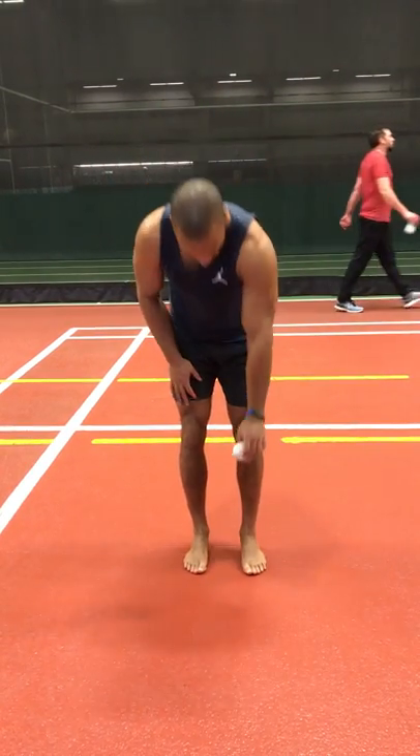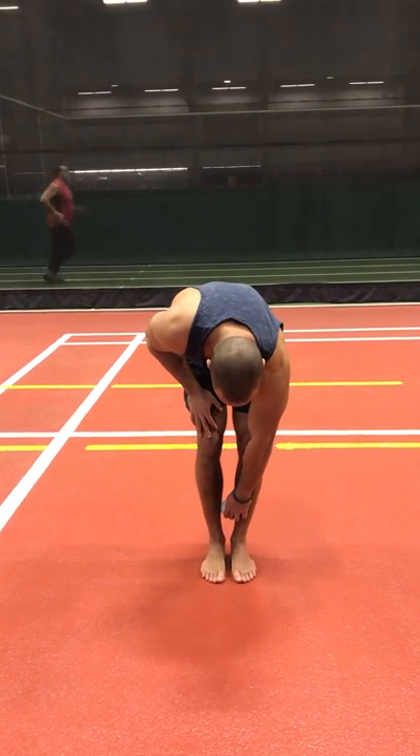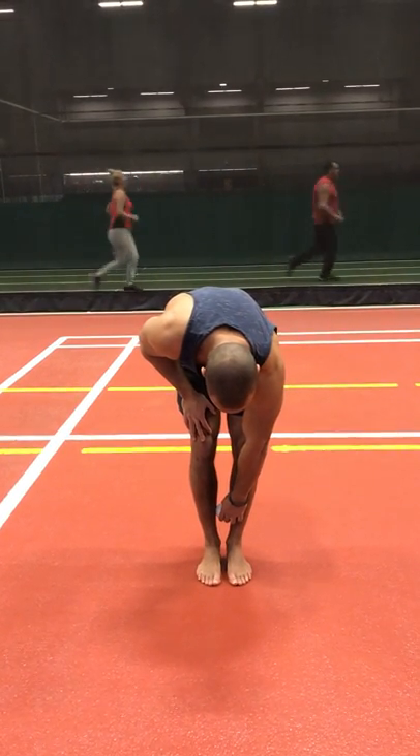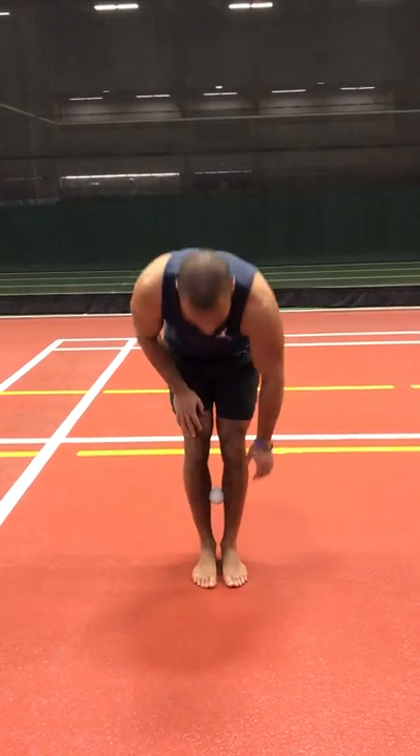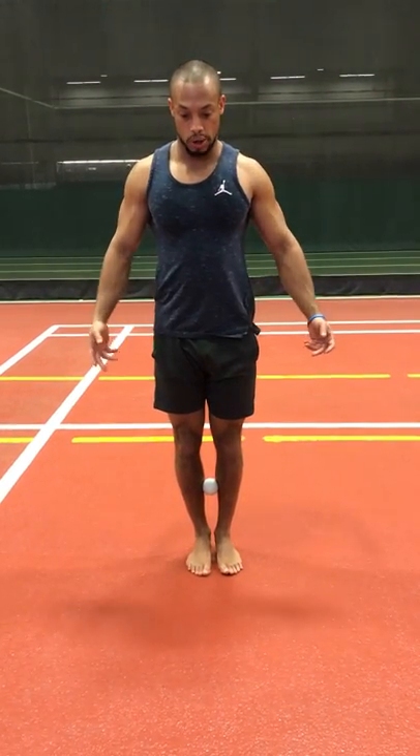I'm going to place this ball a little bit lower. If it's a little too difficult in that position, I can pull it up a little bit higher. Starting there, trying to work on your pelvis position and shoulder blade position — you're going to squeeze the ball as hard as you can and lift as high as you can.